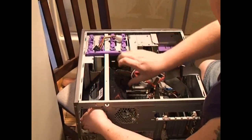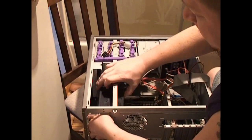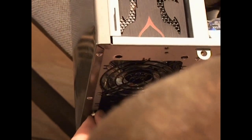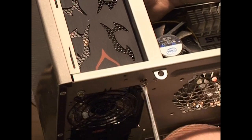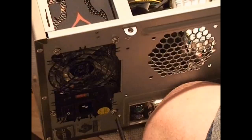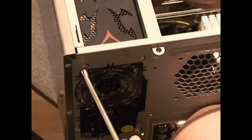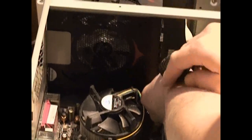Now it's going to go in there nice. Just be real careful — you don't want to break anything. There's a screw hole. I'm just going to tighten this up with my finger to get it to stay put, then get the screw in. I'm using the original screws I pulled out of my other power supply — they're all the same. Now that I've got all four screws, we can tighten them all down. It's just like putting on a tire — tighten them all down evenly until they're all in.